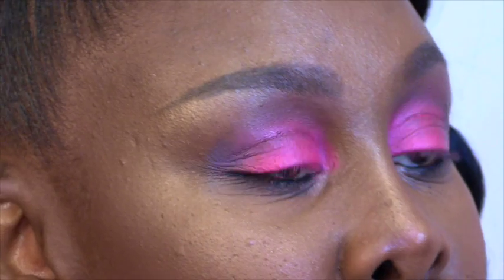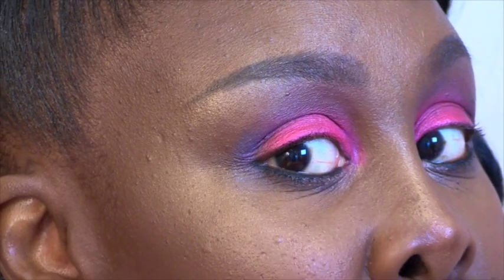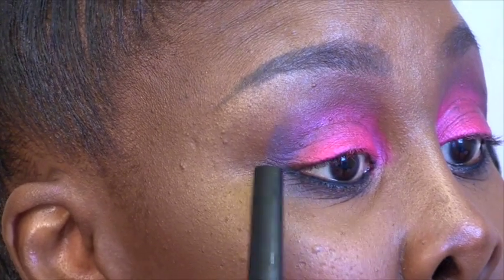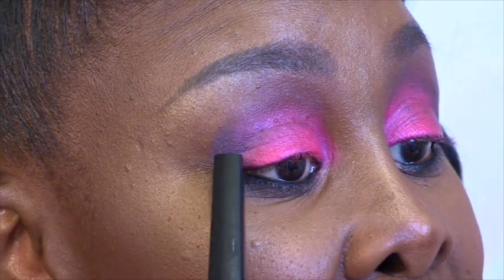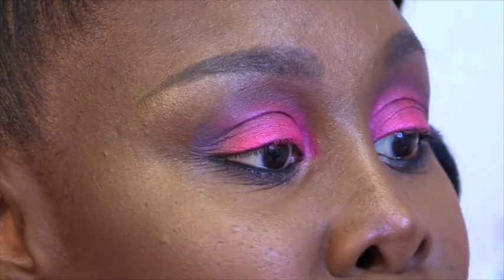That way, you have an understanding of where you want to go. I say this because usually, even though brows are not twins — they're sisters — they're usually of the same length. If you measure it from the end of your eye to the brow, it's going to be the same on the other eye. That is how you have both wings the same length.